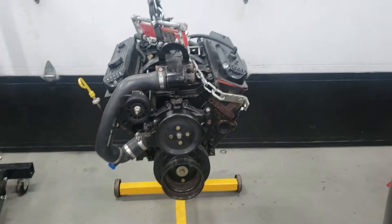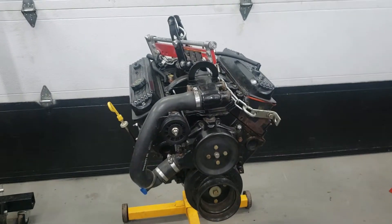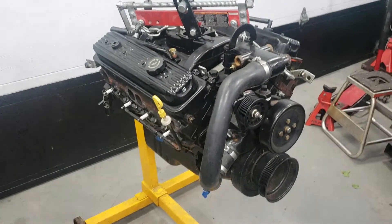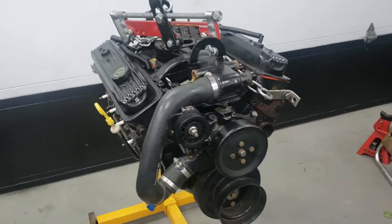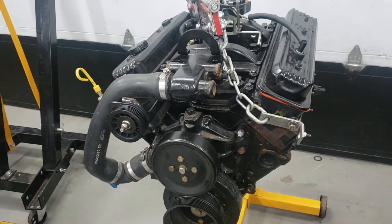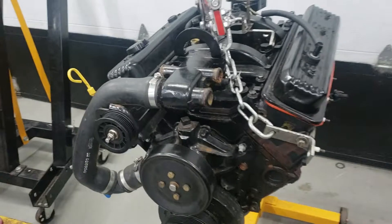Welcome to Darkblood's Garage. This is a Mercury 5L, a 305, out of a 1990s Bayliner. The engine does run and it doesn't have that many hours. It is pretty clean overall.